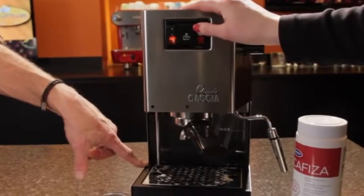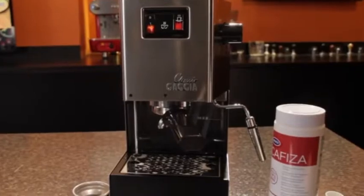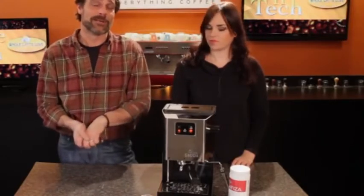That's five. Now you'll know it's clean. Really easy to do and an important maintenance step for your machine. That really is pretty darn easy to do, and it will keep your machine in good working order.